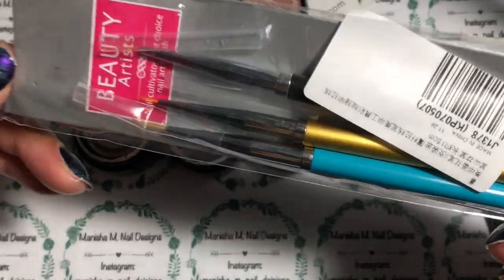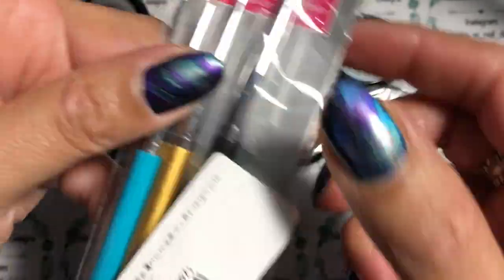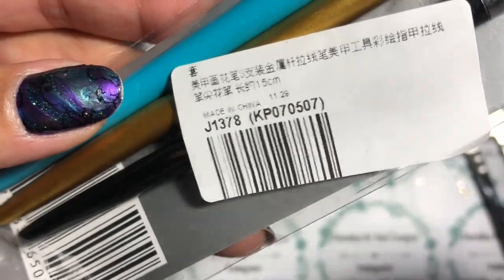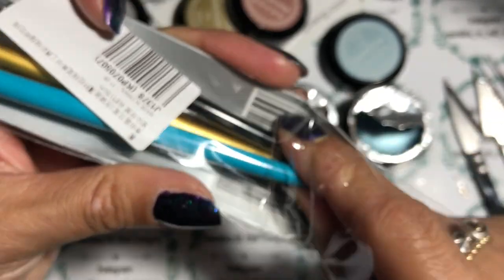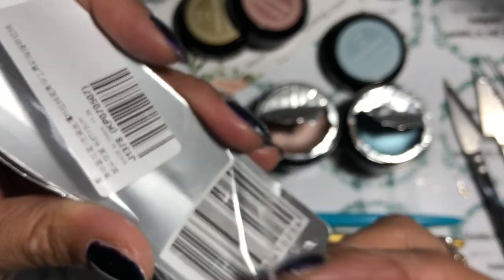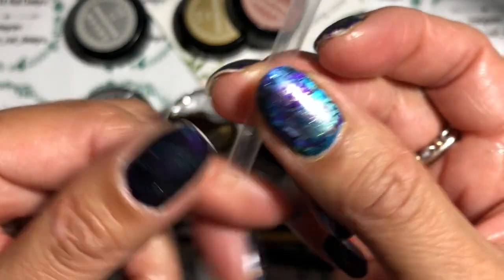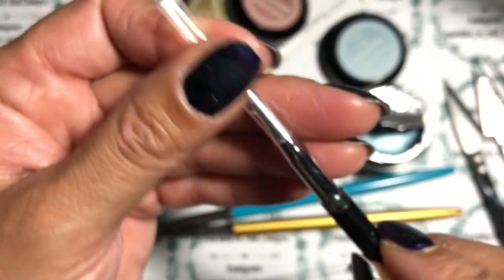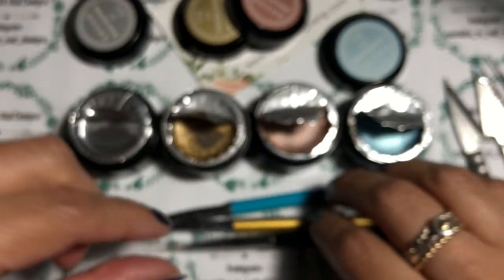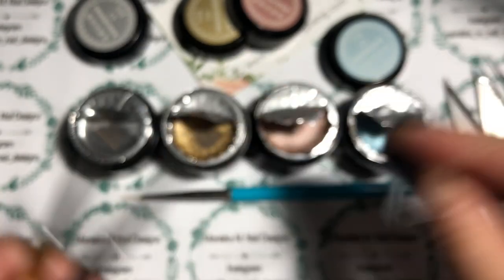They've also sent me a pack of fine art brushes. I've got the product code right there — I'll list everything down in the description box below, along with direct links and my discount code. They do actually come with these little plastic protective sleeves.